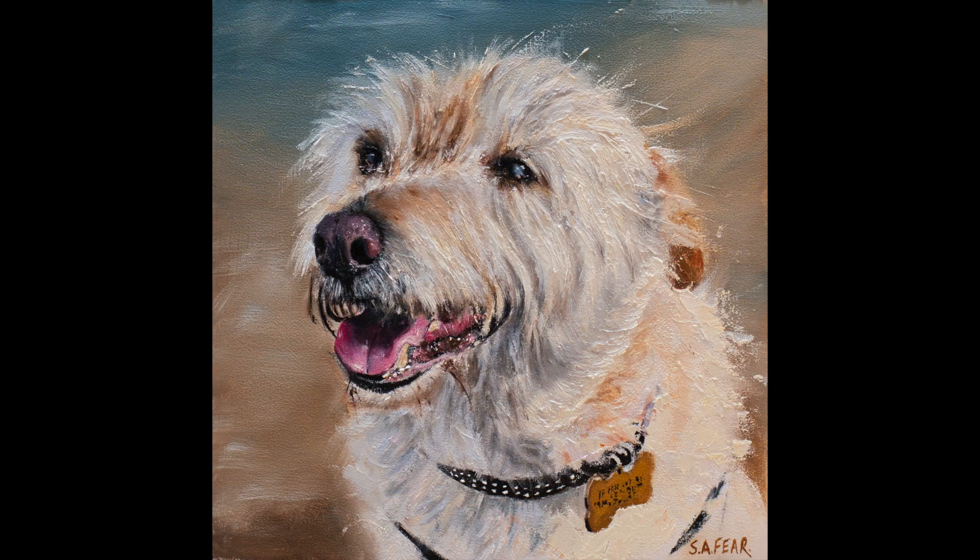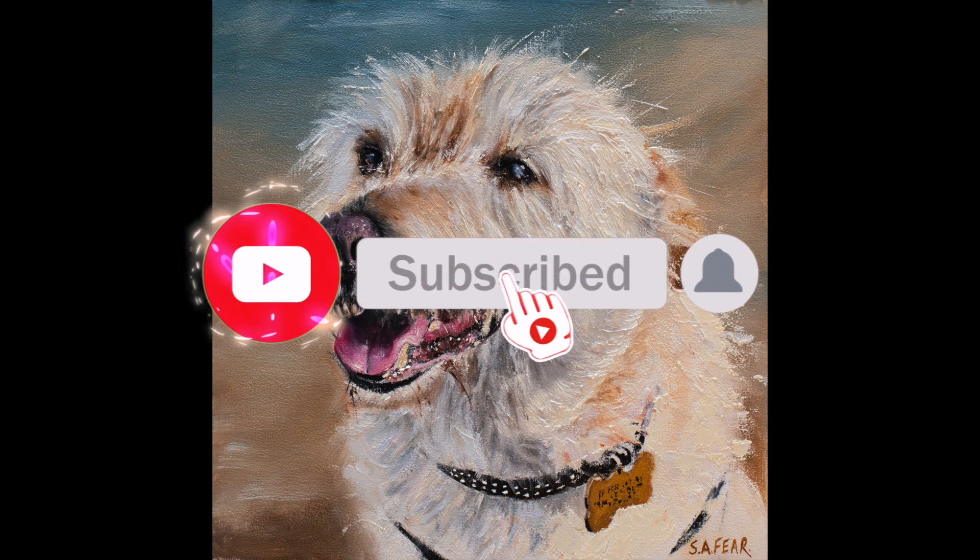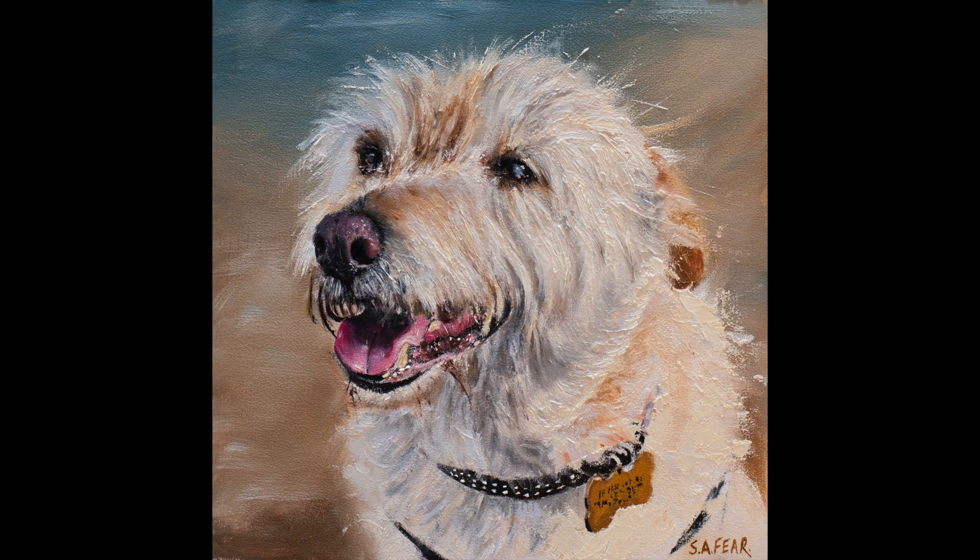Thank you all so much for watching. I hope you enjoyed this video. Please be sure to subscribe to my channel and hit that little bell, and I'll see you again soon. Take care for now.